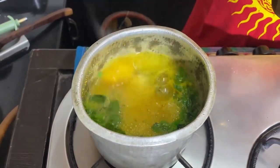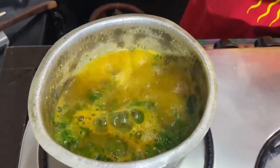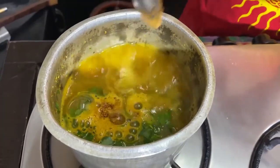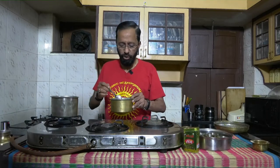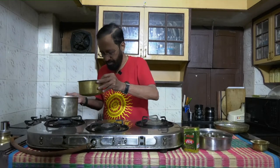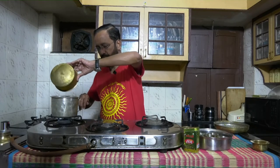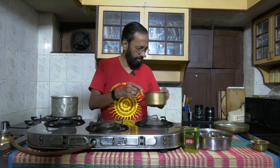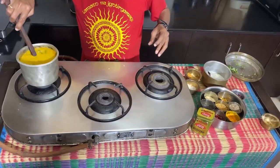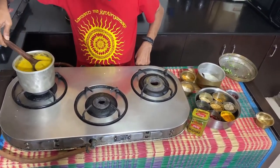Add rasam powder. If you have added one spoon of methi powder, use two spoons of rasam powder. Let it come to a boil again. Into this rasam, I'm taking about one and a half to two glasses of buttermilk, which is not very thick, and pouring it in. I mix it once to ensure that nothing lays as a lump at the bottom of the vessel.